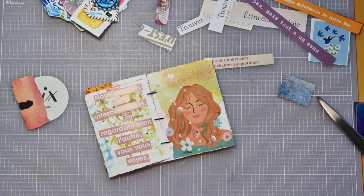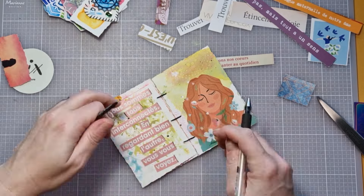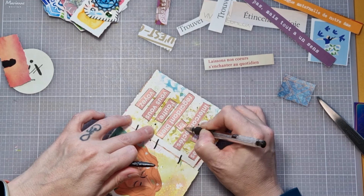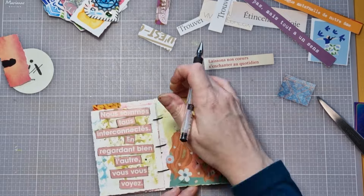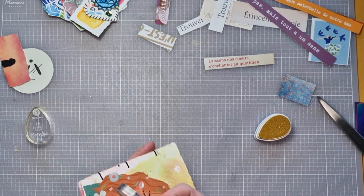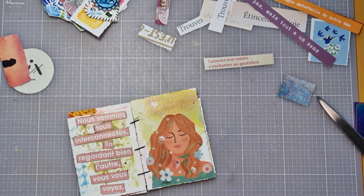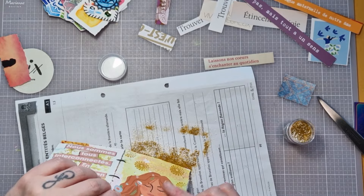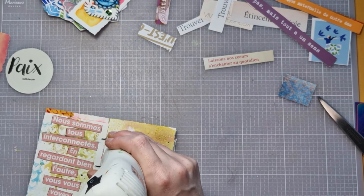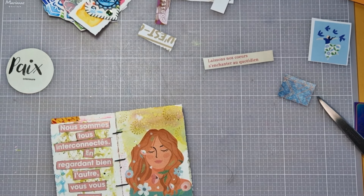J'utilise de la colle bâton — je trouve que c'est ce qu'il y a de mieux pour le collage des images. Cette page est bientôt terminée. À la manière de tous mes arts journaux, il faut toujours que je souligne les phrases, les textes avec mon stylo noir. Je trouve que ça fait ressortir du fond les écrits. Hors caméra, vous verrez à la fin que j'ai rajouté quelques petits détails. Je rajoute des tamponnages avec une encre de chez Action couleur or. Je trouvais que ça ne ressortait pas assez. Du coup, je viens rajouter de l'embossage à chaud. Je fais vraiment page par page et je rajoute ce que j'ai envie de rajouter sur le moment, avec l'énergie qui se dégage de la page.